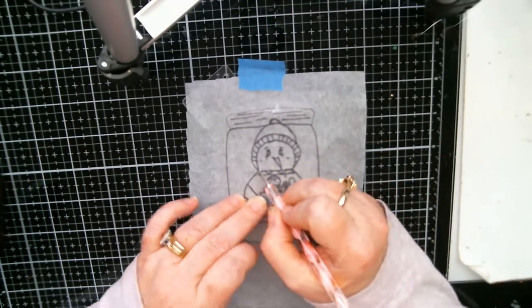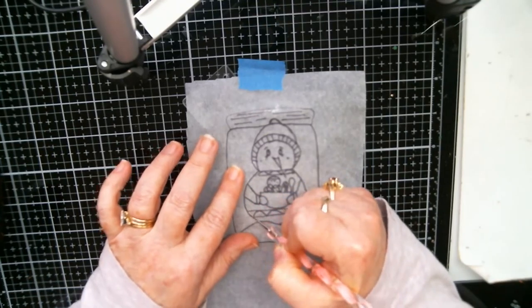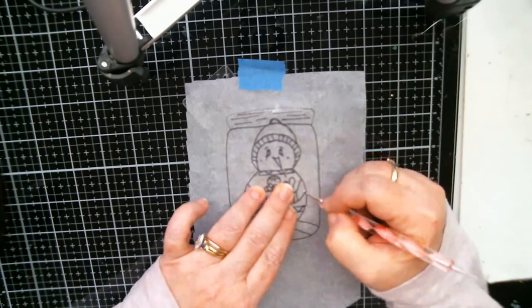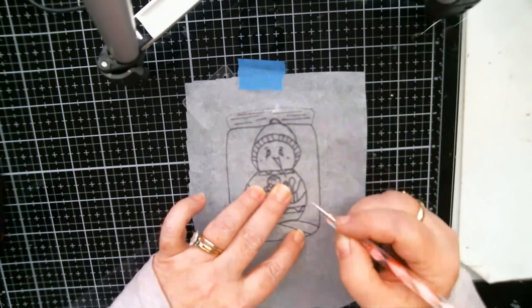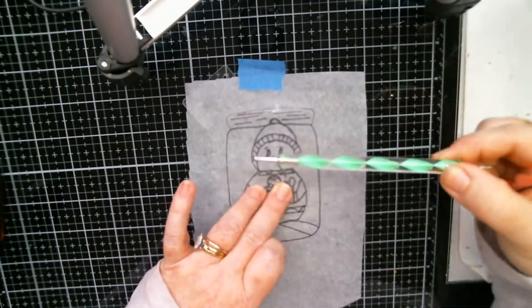I got this stylus when I bought a bunch of nail art stuff. I've got a whole bunch of them and I've had them for probably a couple of years. I just now realized they have different ends — four or five of them!